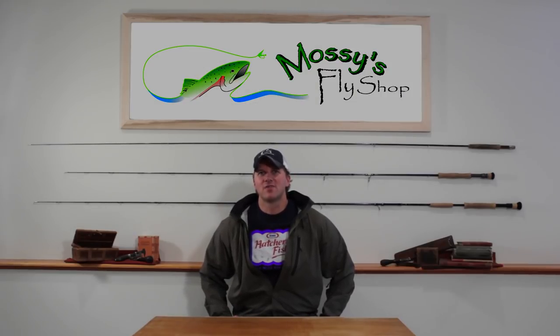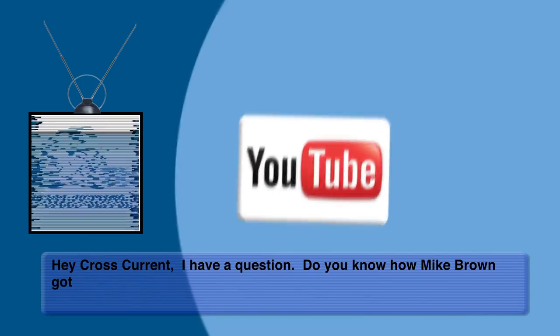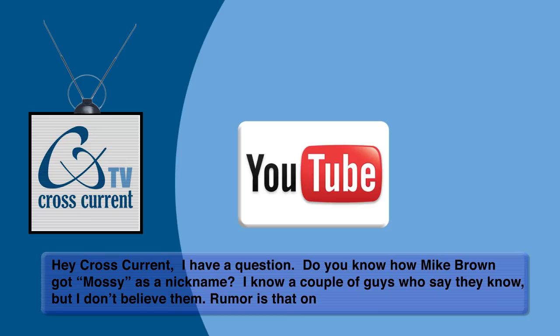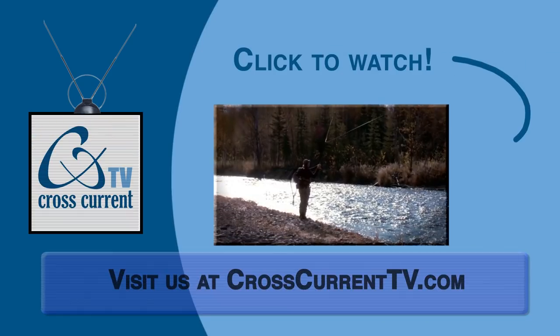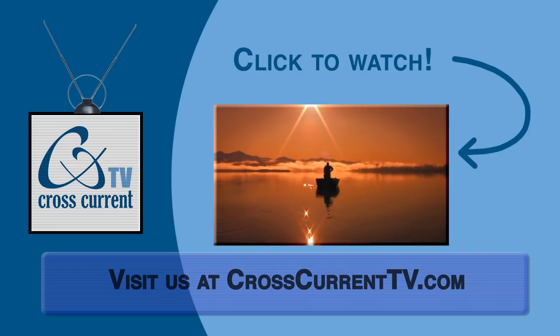Thanks for tuning in to this episode of CrossCurrent TV. That was a lot of information — I hope it helped you out. A special thanks to Mike Brown from Mossy's Fly Shop for showing us how to get it done. We'll see you next time on CrossCurrent TV. At CrossCurrent TV we want to hear from you — take your questions and ideas posted to our Facebook or YouTube pages and we'll use them for future episodes. Click here to check out the trailer for our first fly fishing adventure movie, Cast Alaska, available now on DVD.